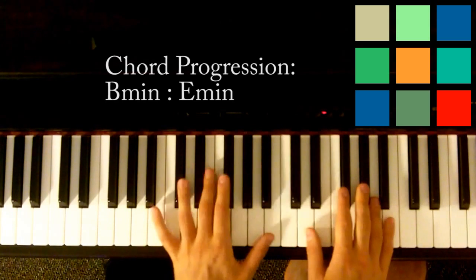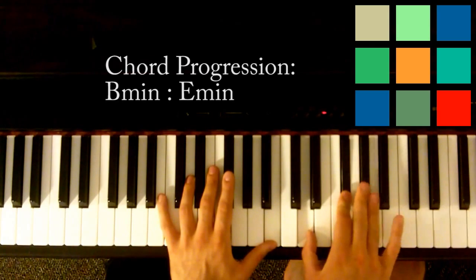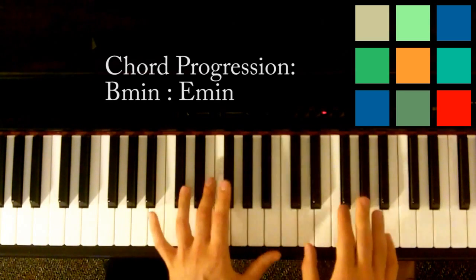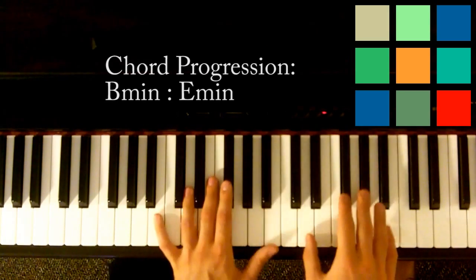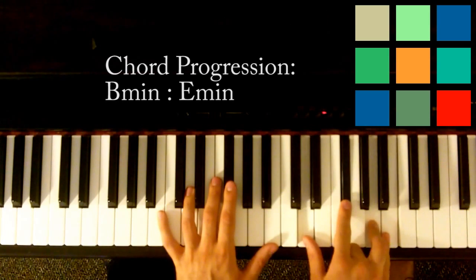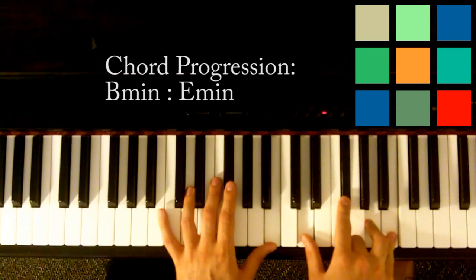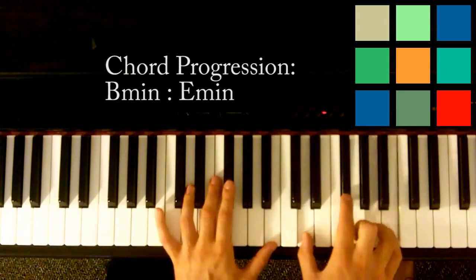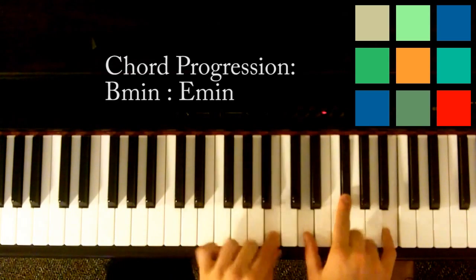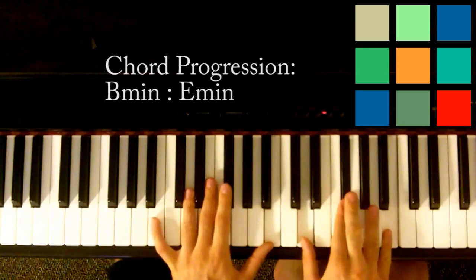Right here in your B minor — so you've got B, D, F sharp — and you go to this G sharp every once in a while. Watch what happens when I just add it in. You can also go up to an A, so B, D, F sharp, A, and B, and then to that G sharp. Between the G sharp and the A, just add that on top of the B minor chord you're already playing — you get a nice, sort of mysterious funky sound.